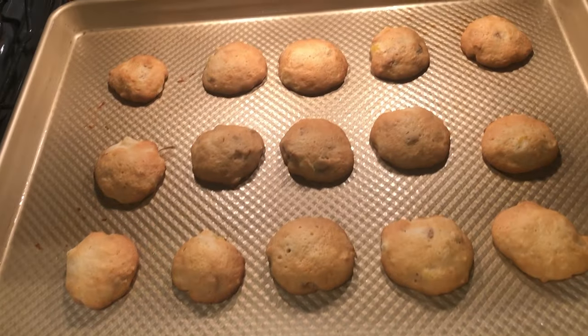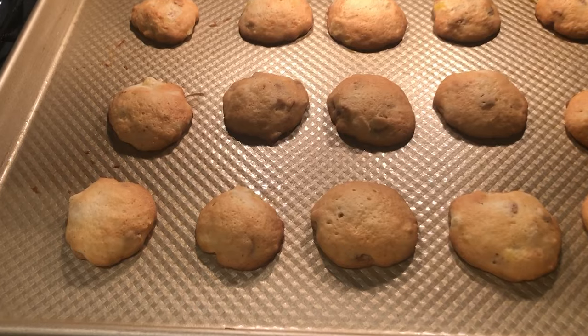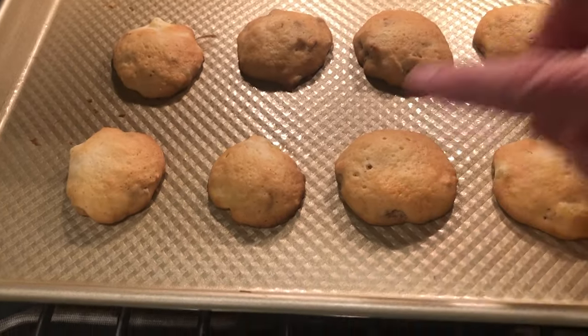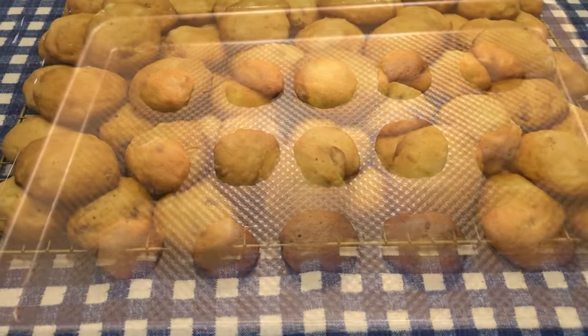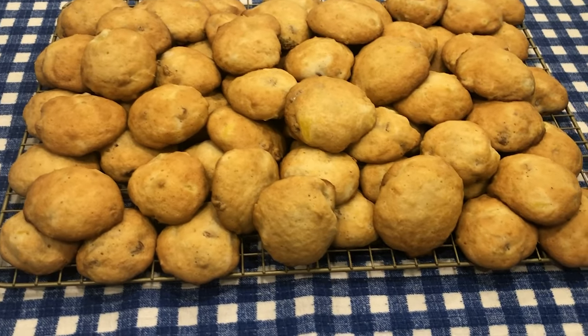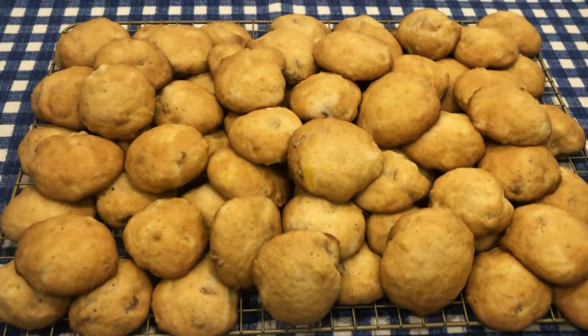Our first batch of cookies are ready to come out of the oven. I have cooked them 10 minutes — you just want them to be firm to the touch so that it doesn't indent when you touch the cookie. So these are ready to come out of the oven. Our cookies are all done — look, we have a cooling rack full of cookies.